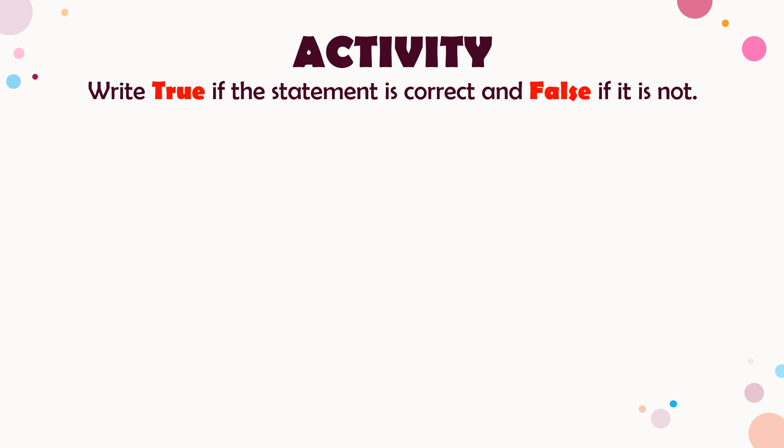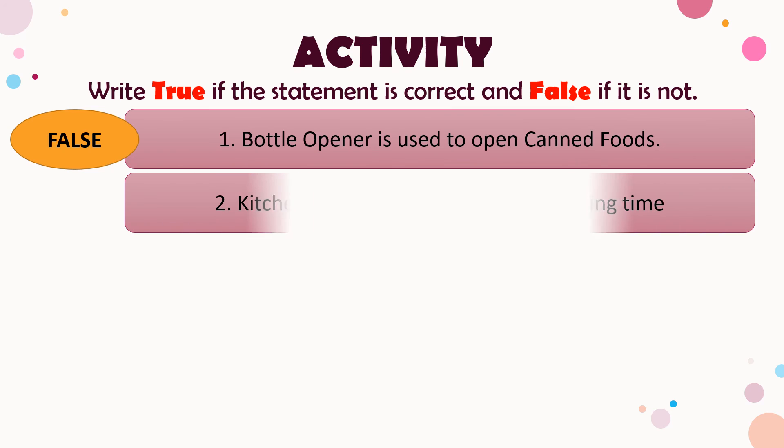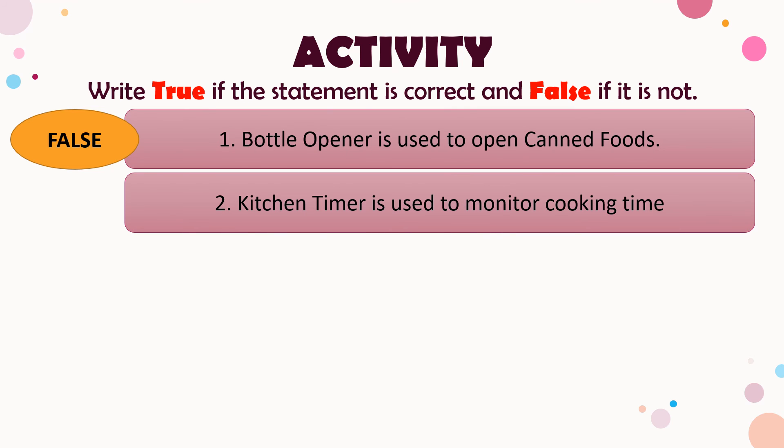Now let's have an activity. Write true if the statement is correct and false if it is not. Number one: a bottle opener is used to open canned foods — the answer is false; a bottle opener is used to open bottles. Number two: a kitchen timer is used to monitor cooking time — the answer is true.